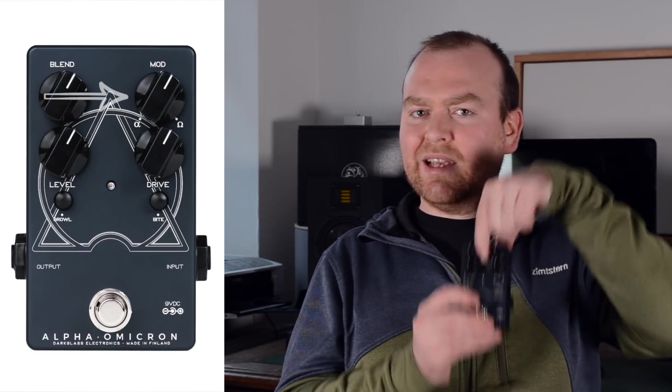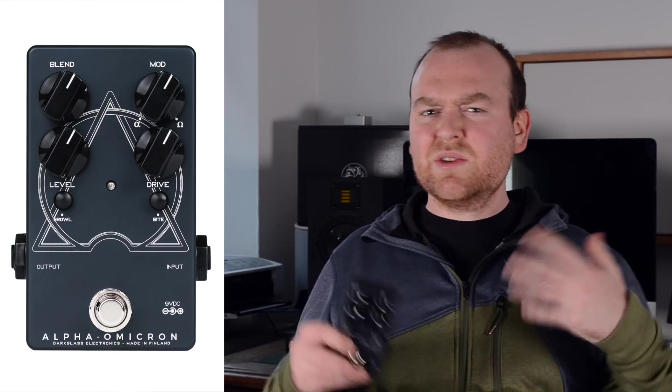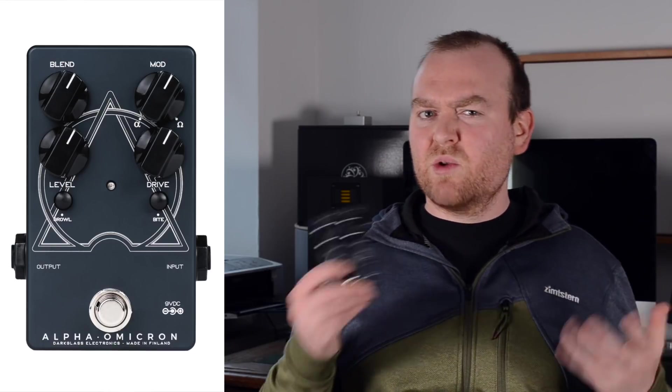The whole idea behind the Alpha Omega concept — and also the Alpha Omicron — is the combination of two different distortion circuits: the Alpha and the Omega side. On this knob we have the Alpha on the left, which is a rather tight and punchy sound that sounds a little compressed and very nice for rock stuff. When we go over to the Omega side it gets more rough and brutal and definitely has a lot more highs. With the Mod knob you can combine and blend these two together to create a whole lot of different distortion sounds.